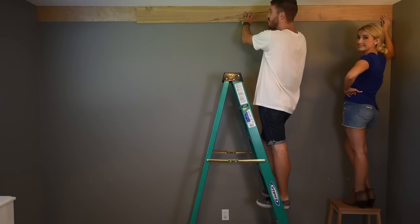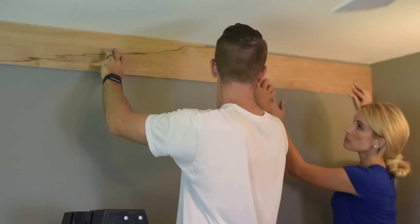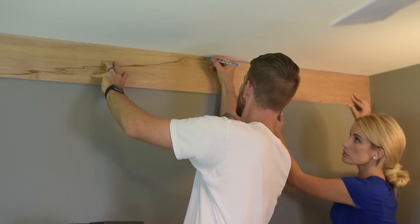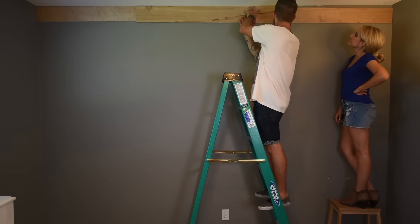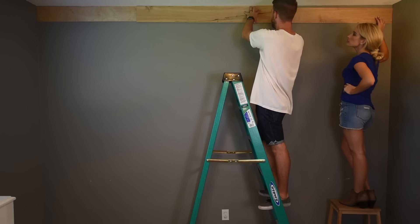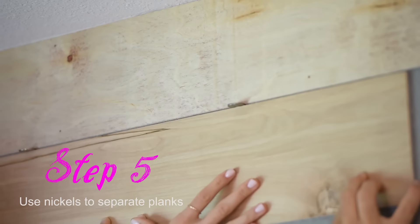The next step after you have your first plank nailed into the wall is to measure for the next. You want to take a whole plank, line it up against the wall, and with a pencil just mark exactly where you need to make your cut. After you make your cut, this piece goes up on the top line, and this extra piece is now what's going to start your next line. Use those nickels to separate your planks so the spaces are all even.